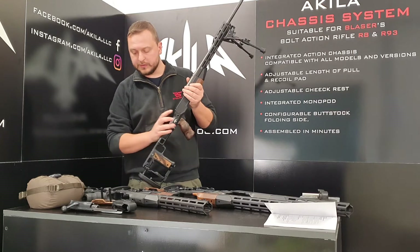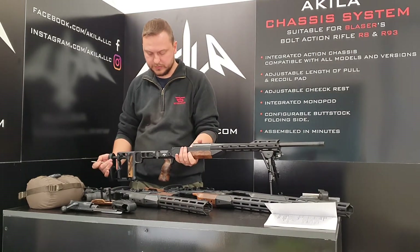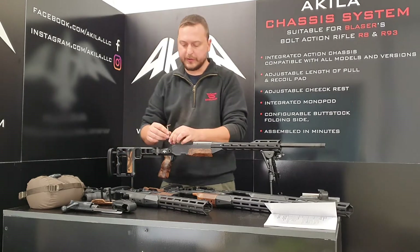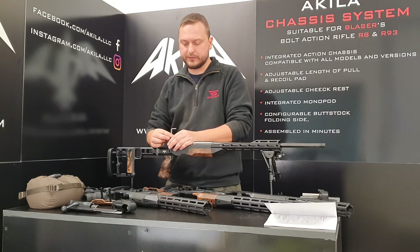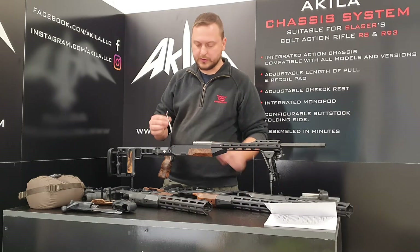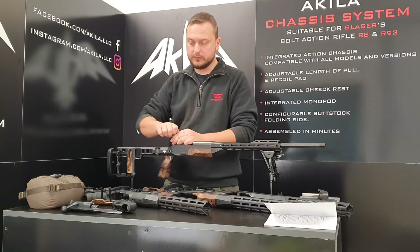Now the tricky part — you have to remove the sear unit. To do it, you will need to use the Torx T20 wrench supplied with the chassis, and then you just unscrew the two screws from the top of the stock with your bolt removed.